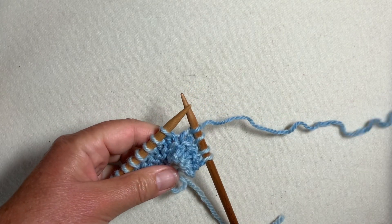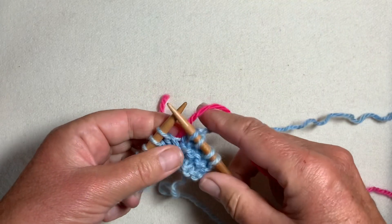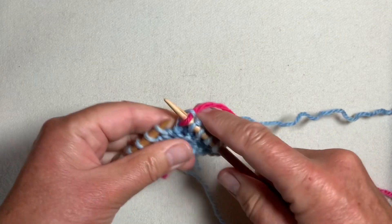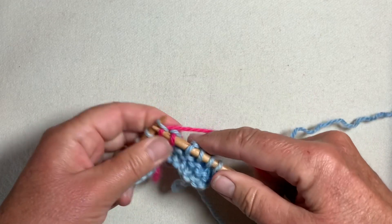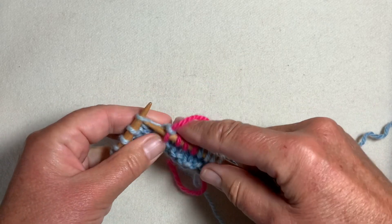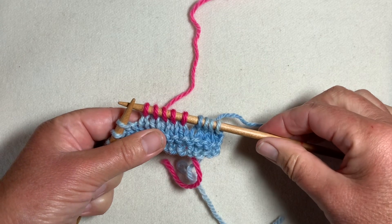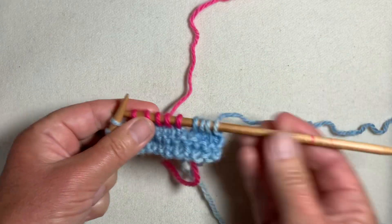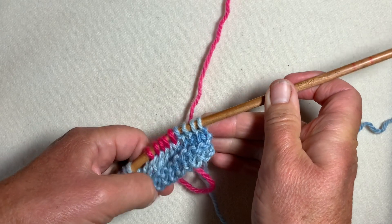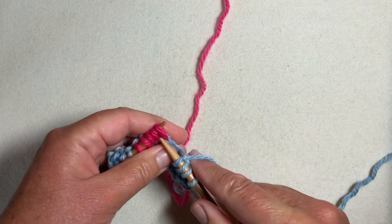Knit to the buttonhole position, take a piece of contrasting similar-weight waste yarn, and work however many stitches you wish to have for your buttonhole. Having completed the contrasting stitches, slip them back to the opposite needle and work over the top into the waste yarn stitches.